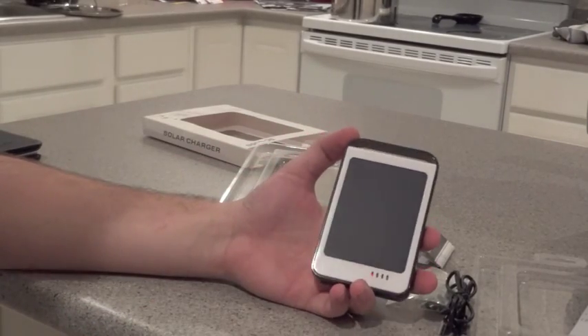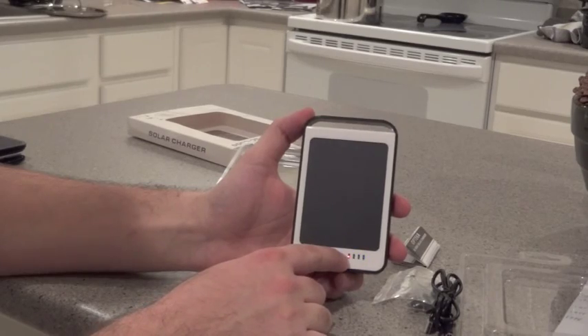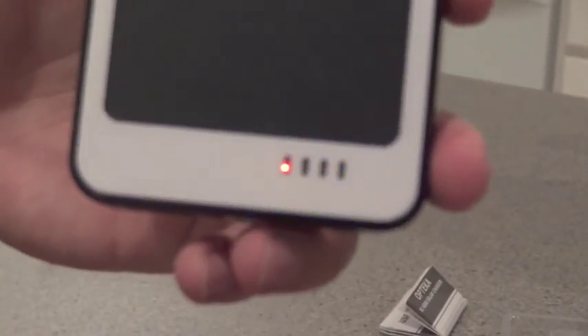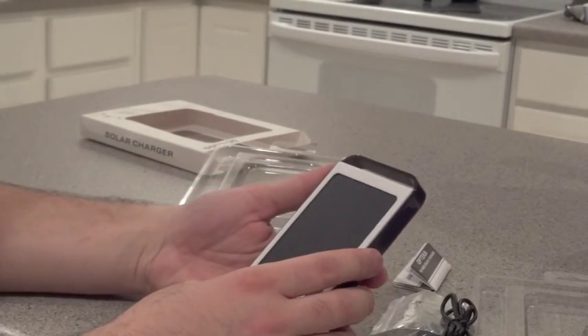It comes fully charged. You can click on the blue light here — right now it's blinking because it's almost dead, but it does have four bars when you first get it. The red light means there's some kind of light source nearby that's charging it. I don't know if you can see that. The back has a plastic coating on it; I haven't taken it off yet because I'm pretty sure I'm going to have to return it.